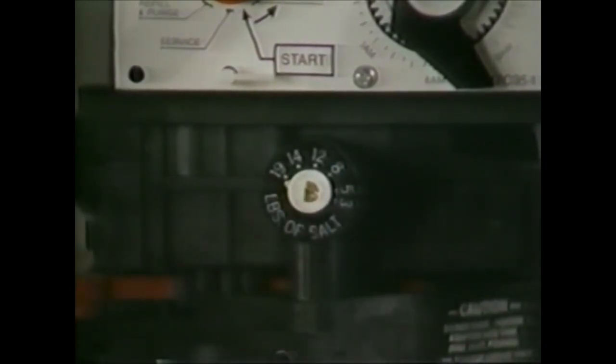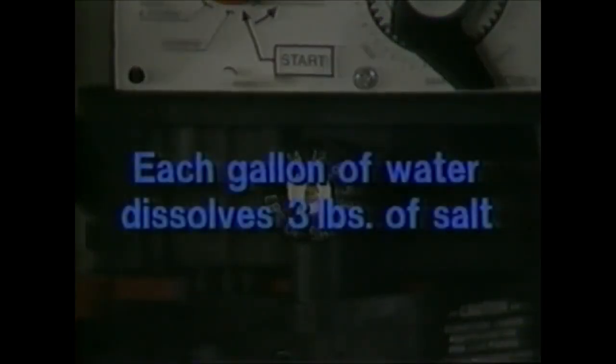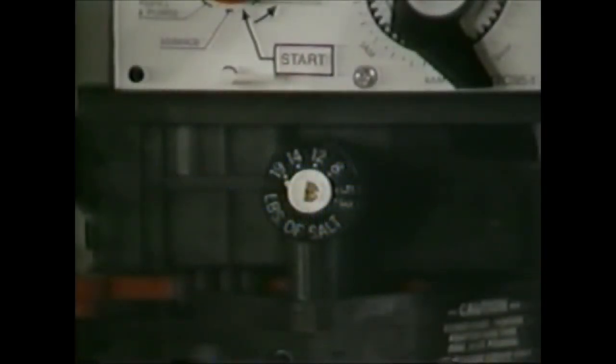The amount of salt to be used can be adjusted with a small screwdriver. Each gallon of water can dissolve three pounds of salt, so set the brine controller for the amount of salt to be dissolved. The brine control will then refill the tank with the proper amount of water. To remove the brine controller, simply grasp it with your fingers and unscrew it in a counterclockwise direction.